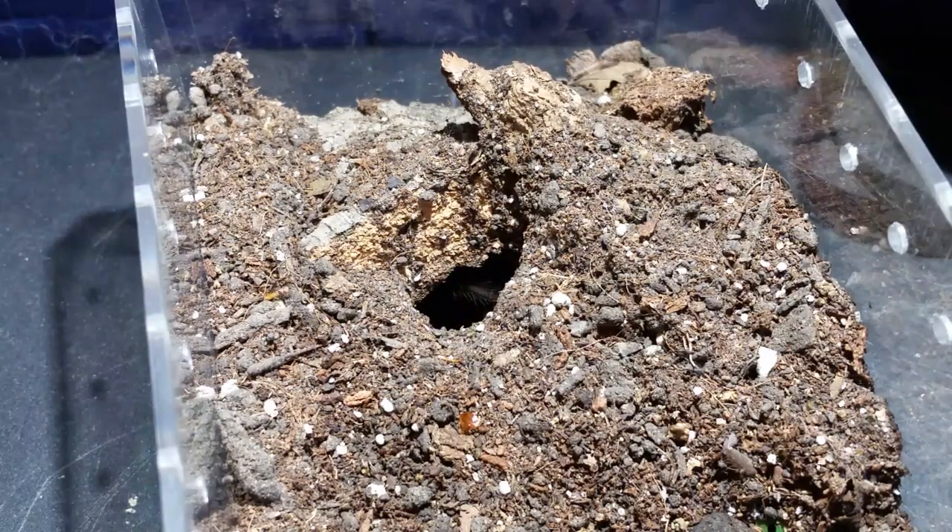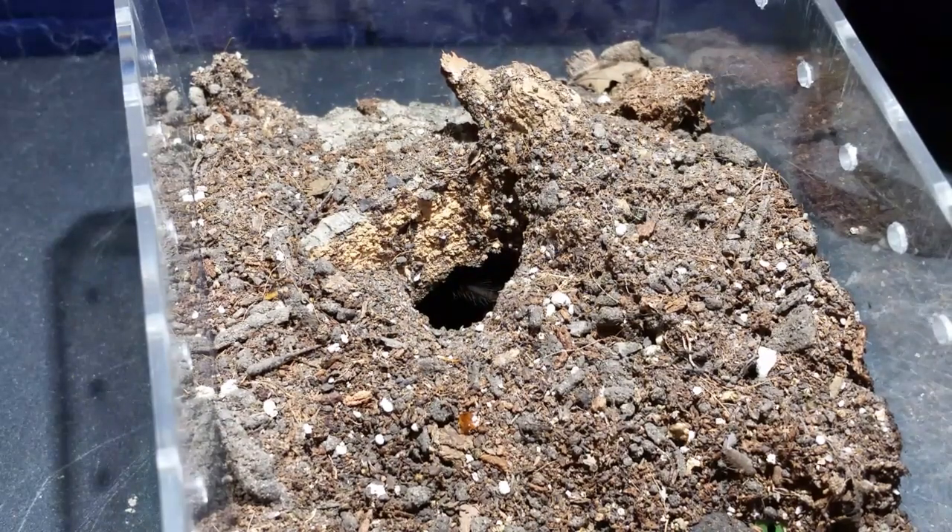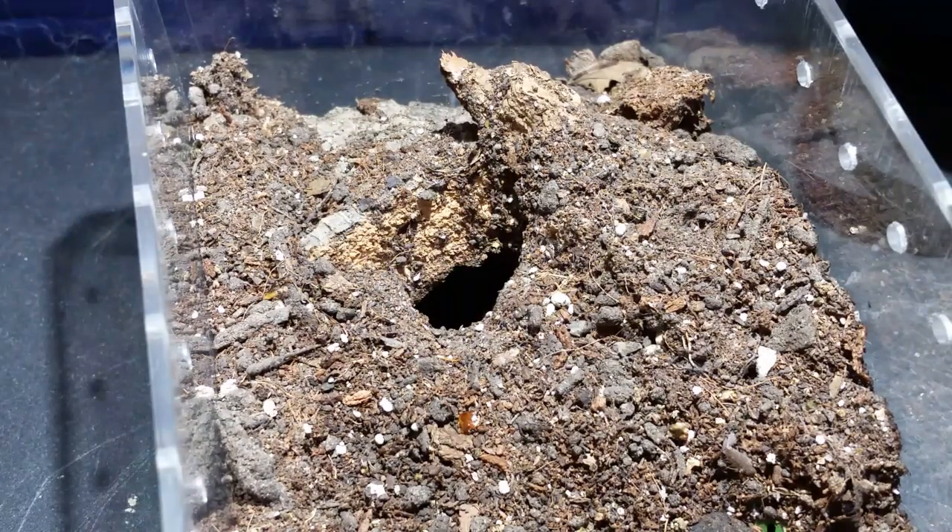You can barely see in that hole there — this is the Sericopelma rubronitens. This is the first one I got from Ruth — a gift from the Buffalo show last year, out of one of her pairings. I do believe this one to be male. The molt had nothing in it that would even remotely present female to me, but I'm only looking at 15x magnification. I didn't see male accessory organs either, so it's still a possibility, but I'm pretty sure we have a male. This one looks almost exactly like a Brachypelma vagans.